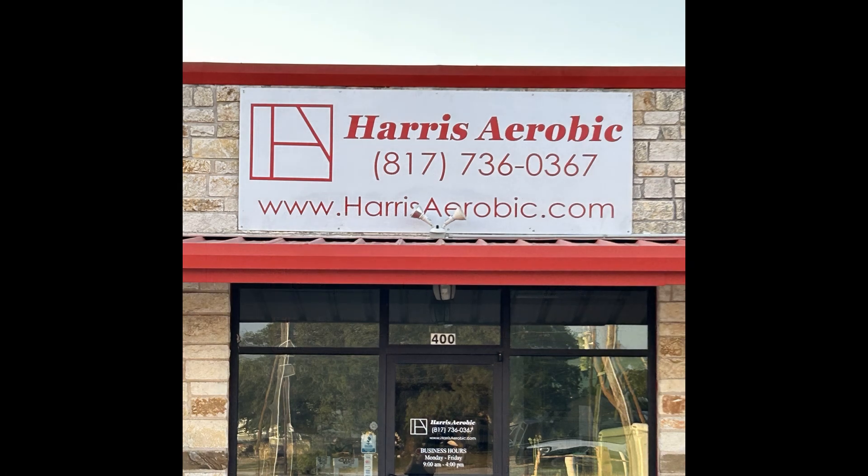Hey guys and gals, Eric here with Harris Aerobic in Granbury, Texas. Here we are at another alarm on a frigid morning after extreme cold has moved into North Texas. I've dealt with several air-related alarms, but I wanted to share with you the other problem that is prevalent when extreme cold comes in, and that's frozen sprinkler heads.